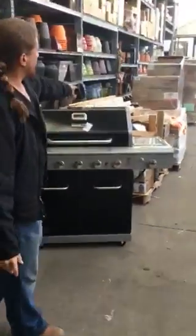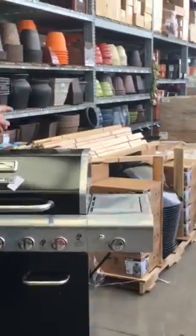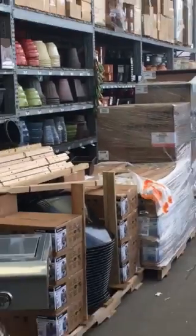So the grill here — this is what we're assembling today. On average, Home Depot is going to require us to build about 25 grills, maybe 20 wheelbarrows per appointment.